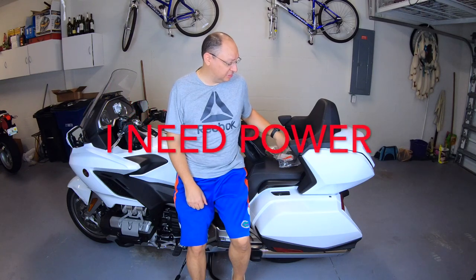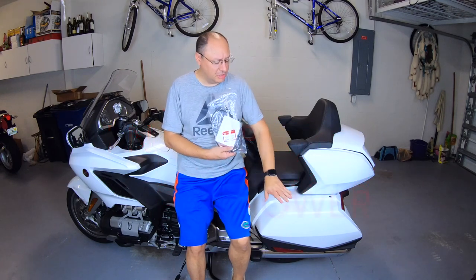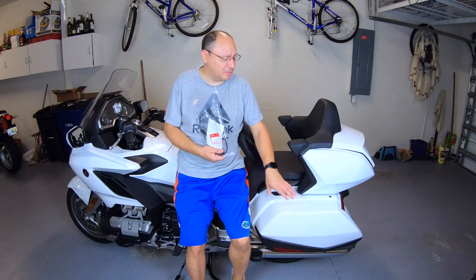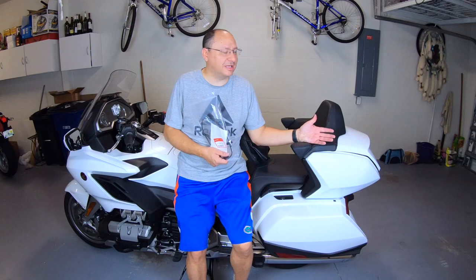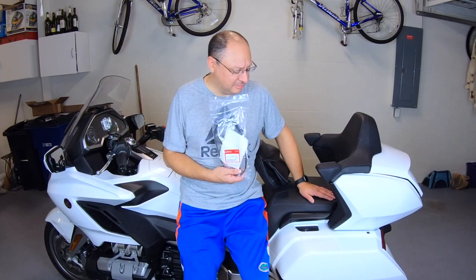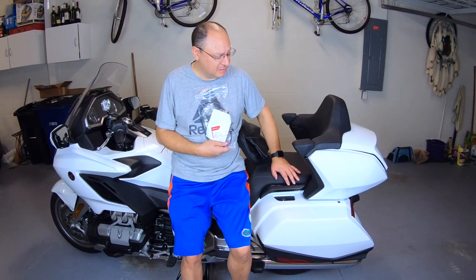Just going to put a power cable on the 2018 and above Goldwing - it goes inside the left saddlebag. I need more power; it's great having one up here to charge the phone, but I also carry a lot of vlogging equipment, cameras and everything. This one is directly a Honda piece, and there are ten pages of instructions, but there's a much simpler way. First thing I'm going to do is take off the seat and put it in.